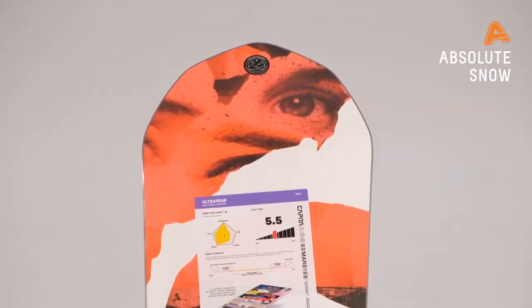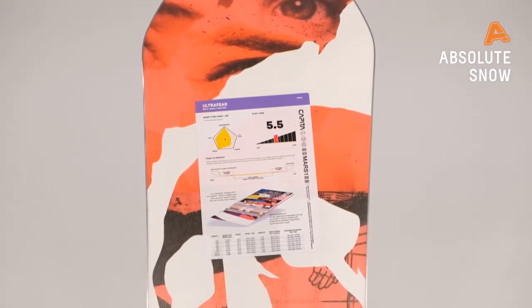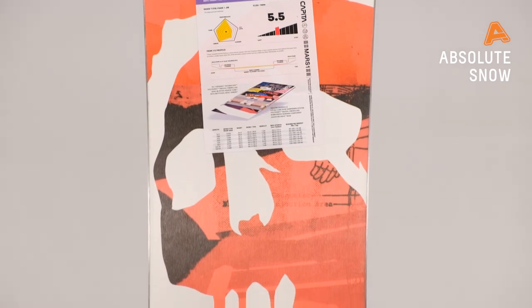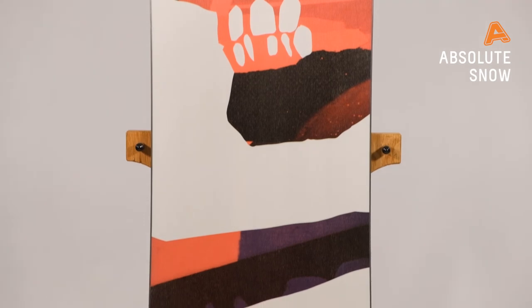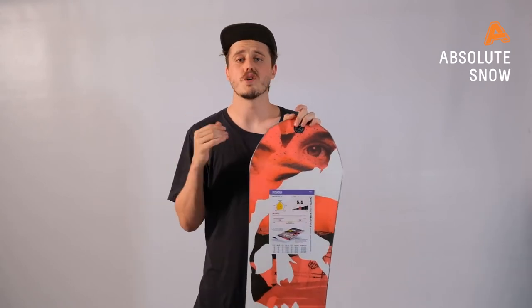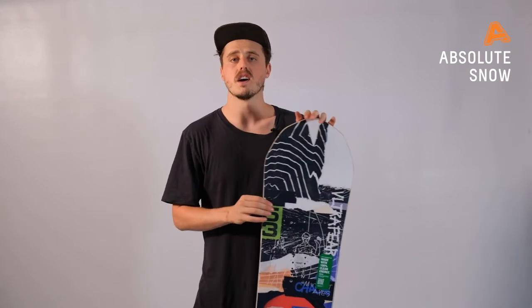To make sure you're not losing speed anywhere on the mountain, they've put a Quantum Drive base on there. This is a really strong sintered base designed for pure speed but also durability. If you hit any rocks or hit a rail during urban street sessions, you shouldn't get any core shots — it's really durable. And if it's really hot and slushy, you're going to be flying on those flat pieces.